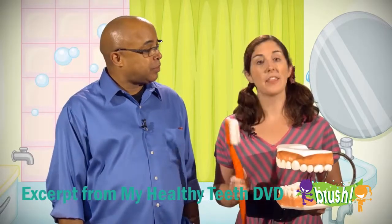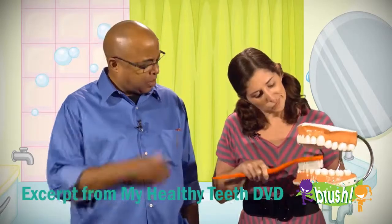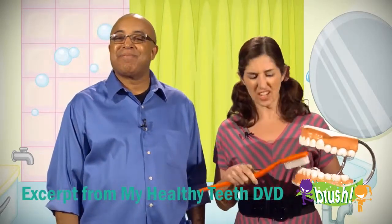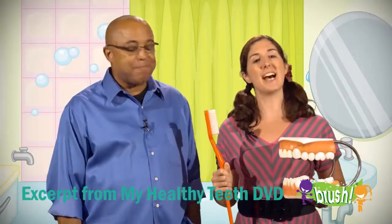Sometimes when we brush our teeth, this is what we do. We brush them really fast, just in the front, and then we say I'm done.